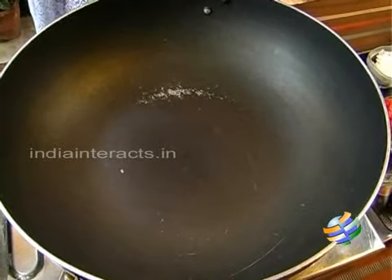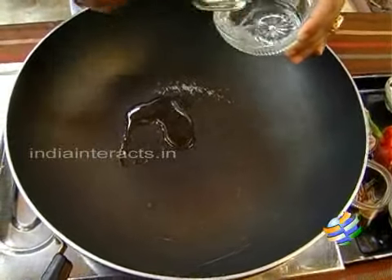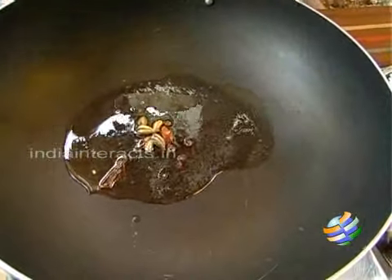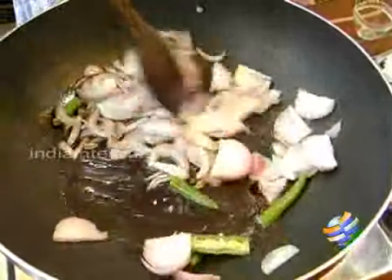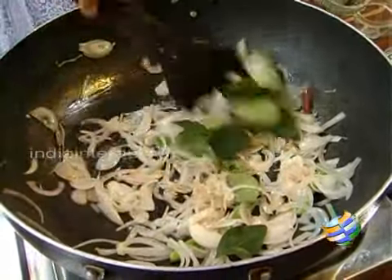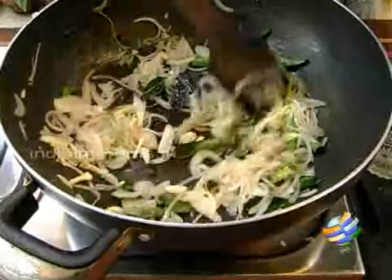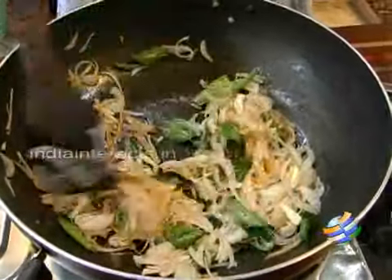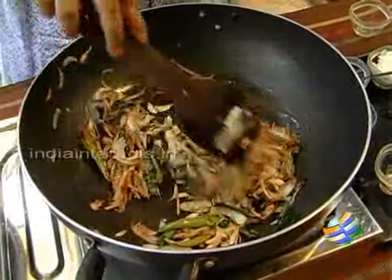Now we are going to sauté the onions and the tomatoes. I have a big kadai, hot already. I am using coconut oil to get the authentic Kerala flavour — about 2 tablespoons of oil. The oil is hot enough, so I am going to add all the whole spices first, then add the onions. You can either use chopped onions or sliced ones. I am going to add a few curry leaves — the more the better, gives you that complete flavour. After adding the curry leaves, you add the sliced garlic and the juliennes of ginger. You can already get the wonderful aroma of coconut oil and the curry leaves — it is irresistible. Now the onions are nice and brown, so I am going to add the tomatoes.